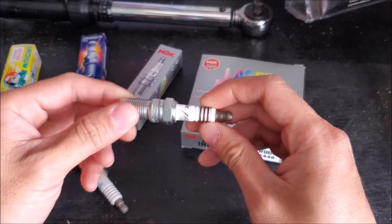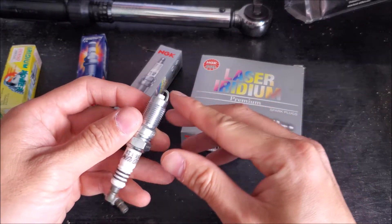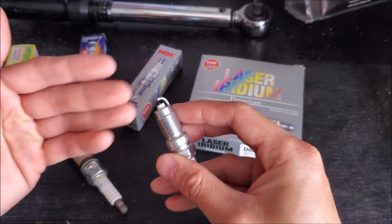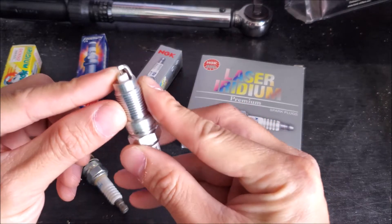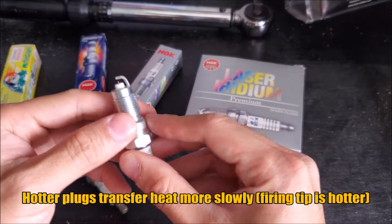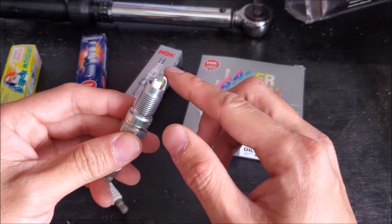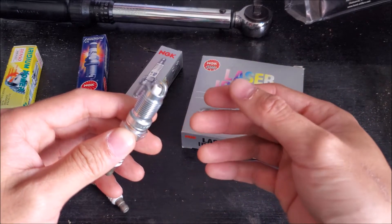When it comes to heat range, you'll hear the terms hot plugs or colder plugs. Depending on the gap that you set, when you open it up you're actually going to create a hotter plug. If you have it closer, you're going to create a colder plug. The standard specification is what you want to use on a stock engine — don't change it. It's a balance of power and they don't want to foul up the plug; it gets hot enough to burn off whatever is on it.